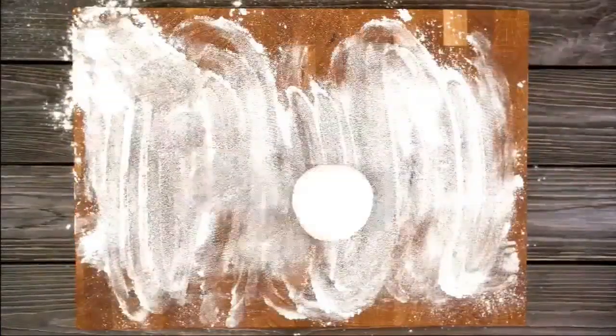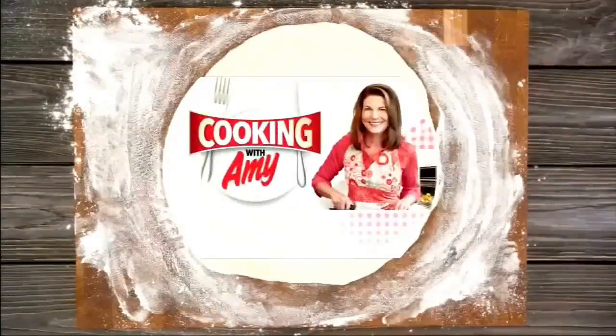No Easter spread is complete without desserts, and the cooking mom is whipping up a fresh take on how she makes a no-bake trifle cheesecake. Hey everybody, it's Amy, the cooking mom, back with another recipe. This is a quick, easy, beautiful, no-bake dessert, and if you like cheesecake, your gang is going to love this. Strawberry cheesecake trifles.